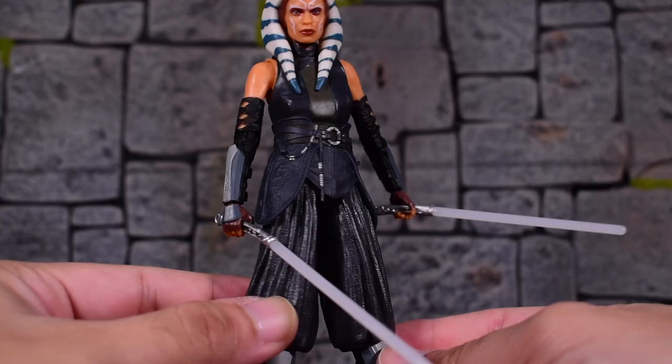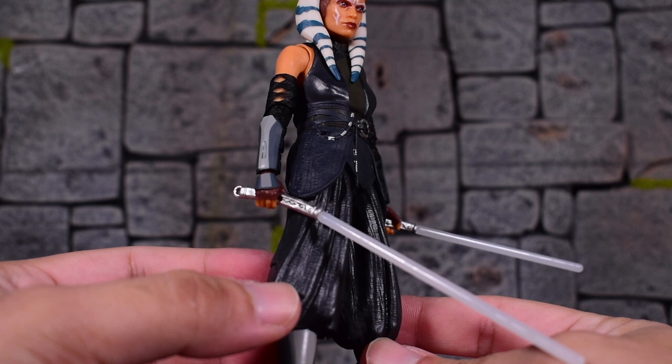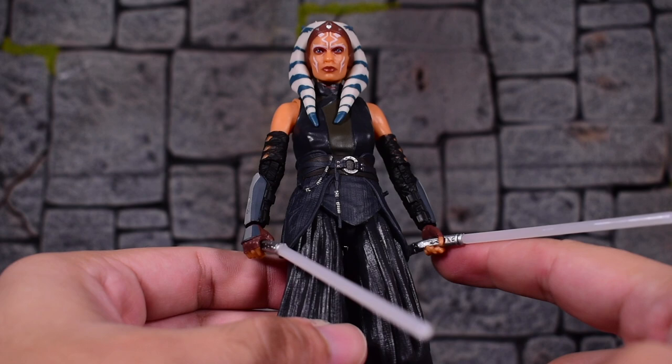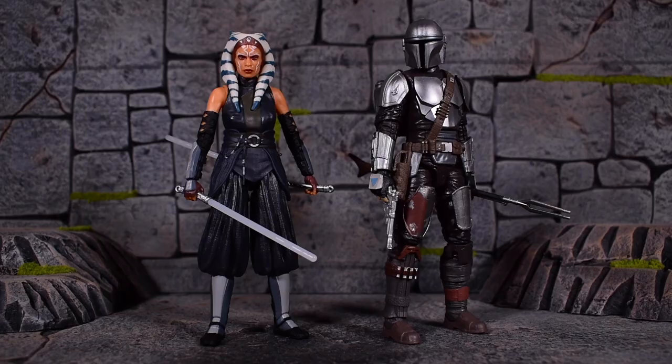Here's a look at her with her lightsabers in hand. She does grip them just fine — nice and tight, it's not going to fall off. I do wish her arms could go down a little further, because they kind of stick out a little bit.